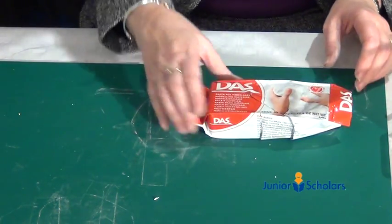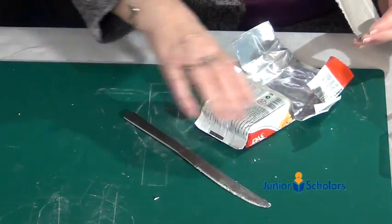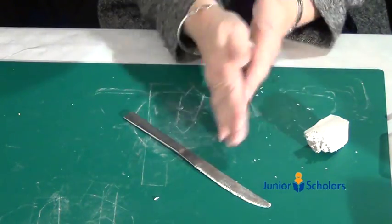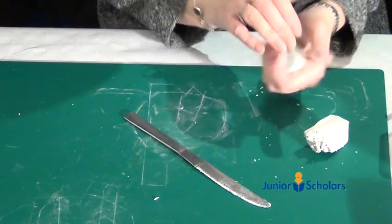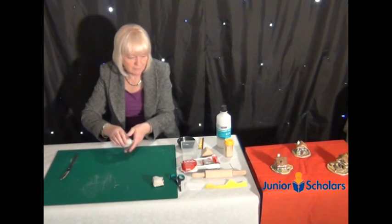First of all, take the clay and knead it in order to warm it up. Give it a roll, warm it up in your hands just for a few minutes, and then you can start to roll.